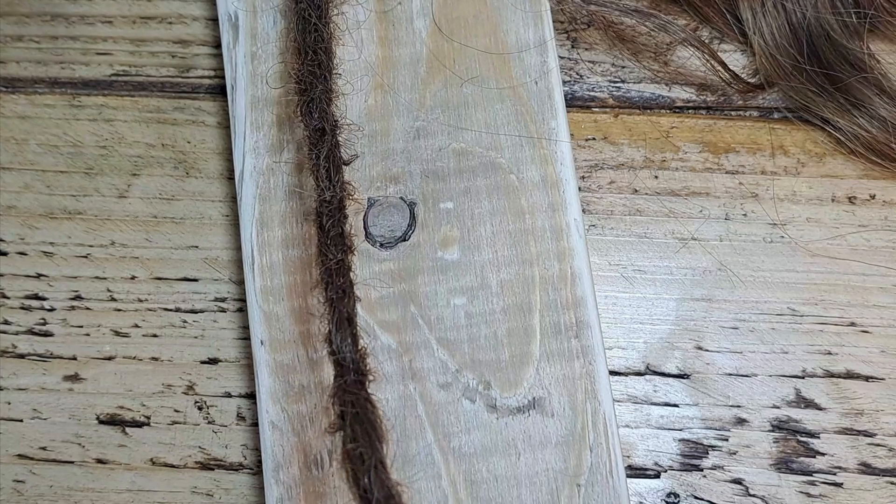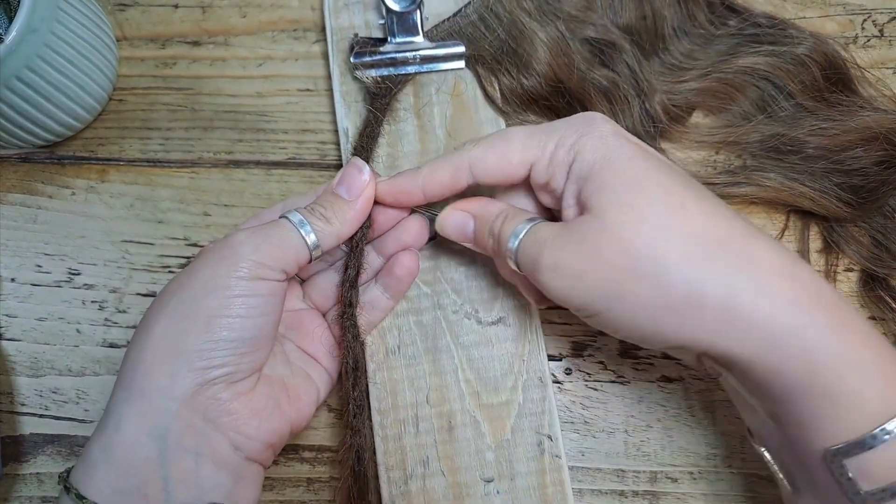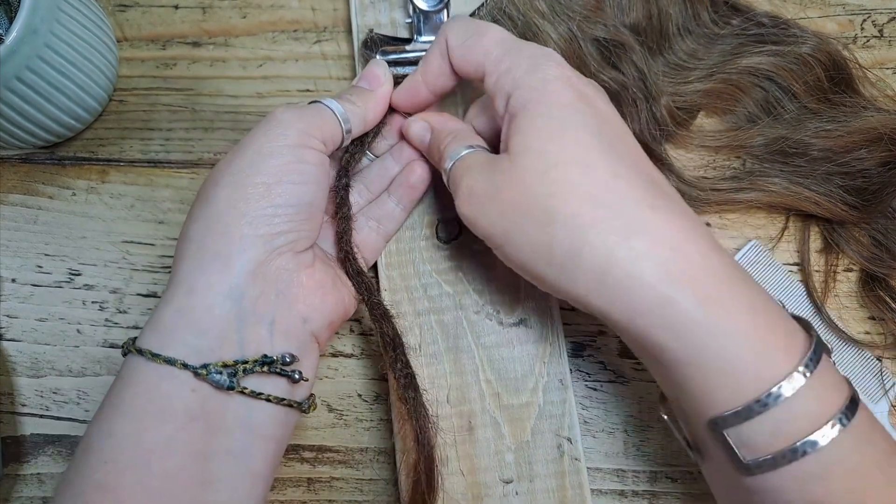Let me zoom out a moment so you can see. As you can see, slowly but surely this is starting to come together.